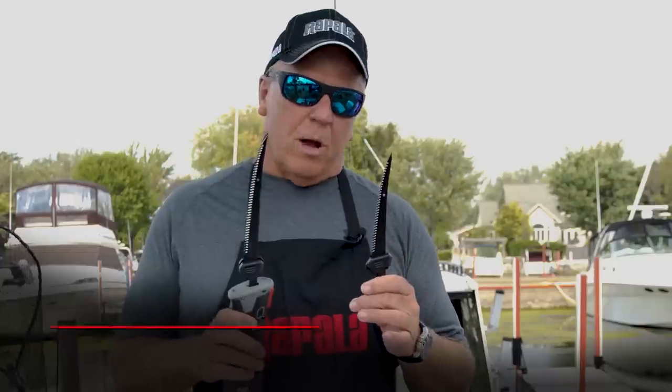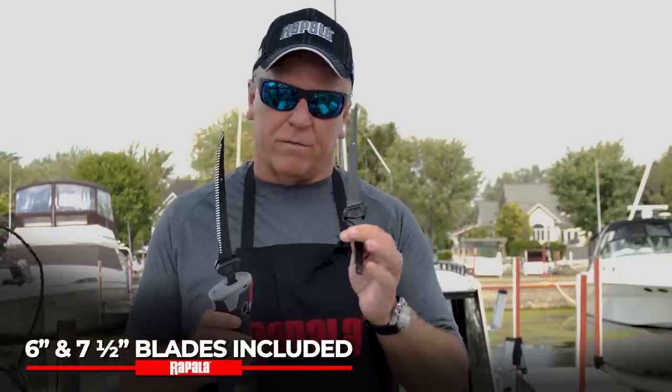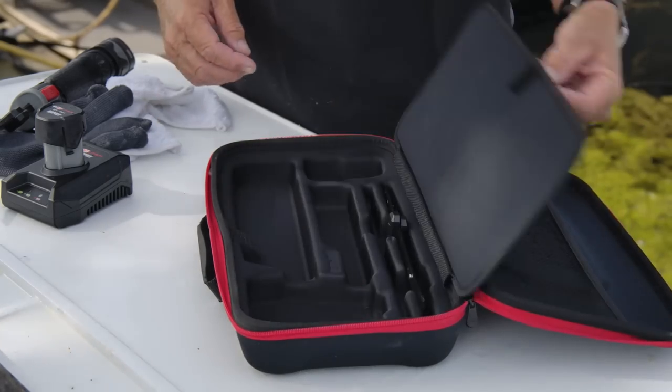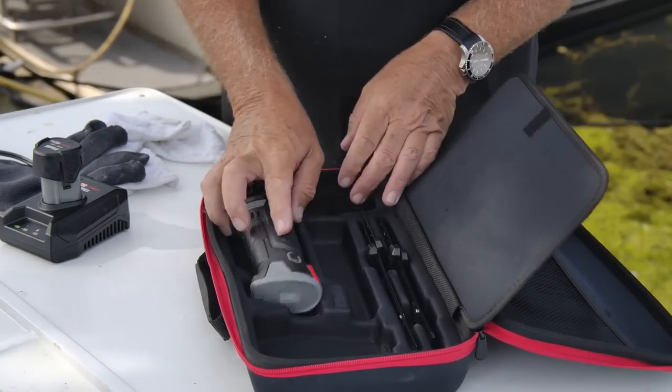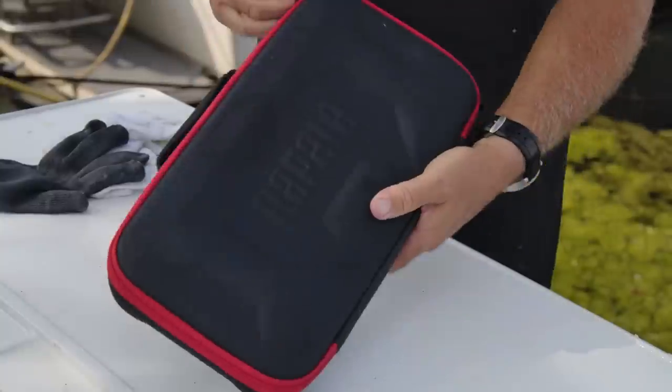The R12 is lightweight and ergonomically correct — it fits in your hand nicely and isn't tiresome when you've got a lot of fish to clean. It comes with two sets of blades: six inch and seven and a half inch. I prefer the seven and a half inch, but if you're cleaning perch or crappies or smaller fish the six is perfect. Everything stores in a nice little case set up with different compartments — your charger, your blades, your spare battery. You can zip it all up, store it in your boat or truck, and you know to just grab it because everything's in one spot.